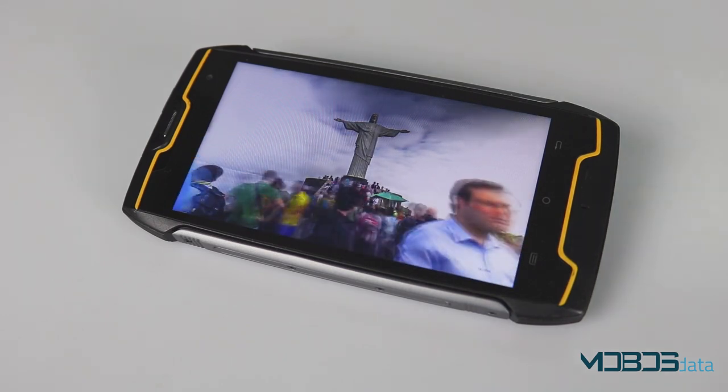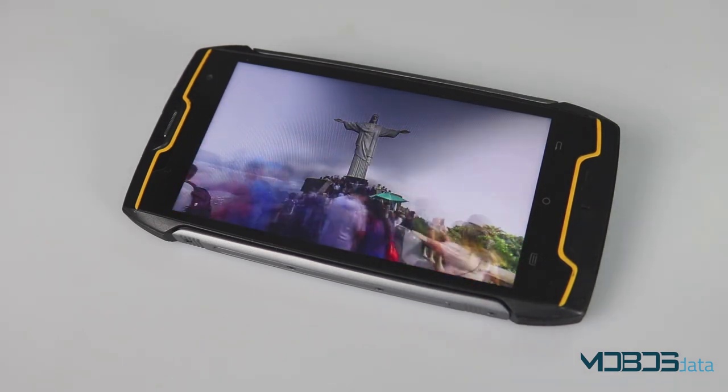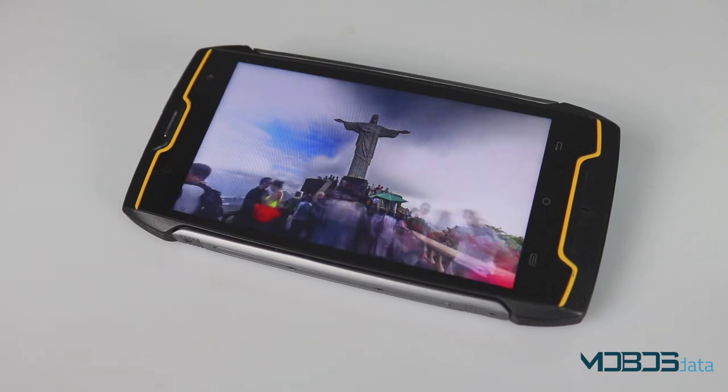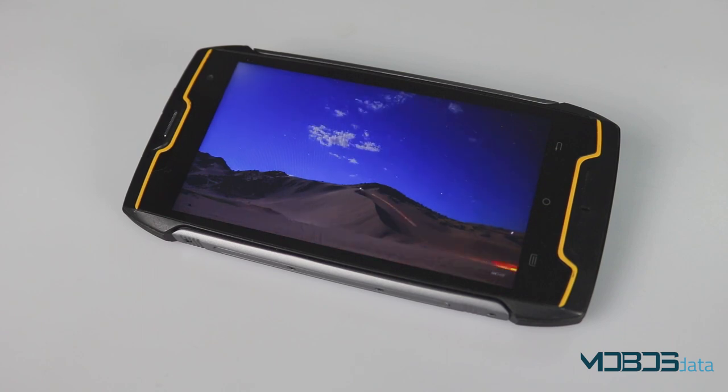We noticed that some people complained about burn-ins on the display. We wanted to test this, so we held the same image on for 30 minutes and we didn't notice any difference — no burn-in whatsoever.